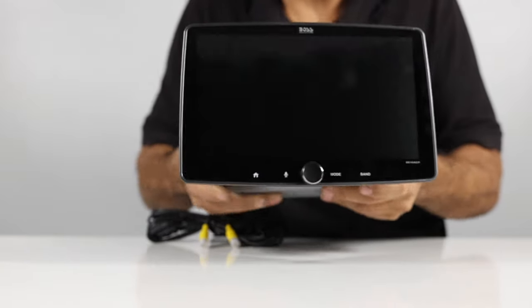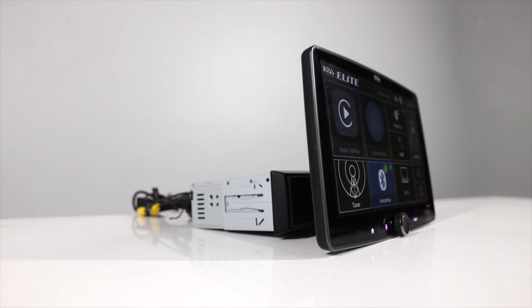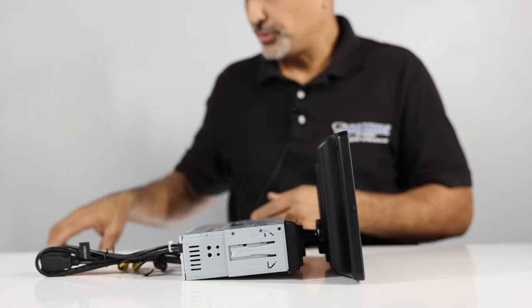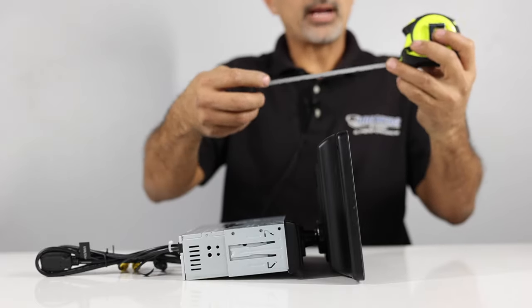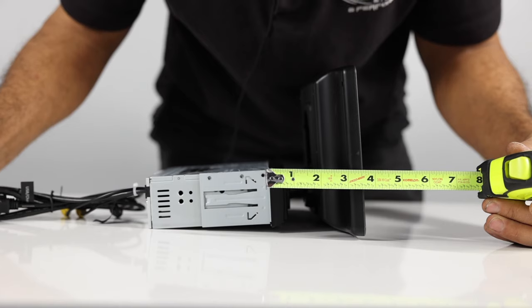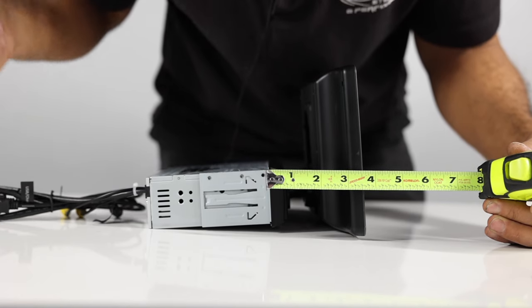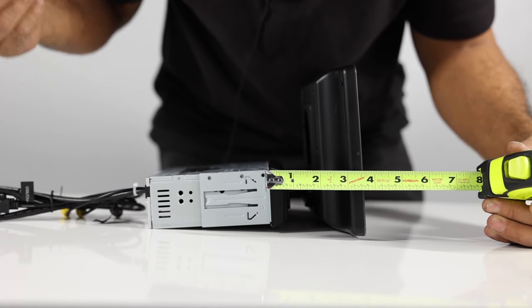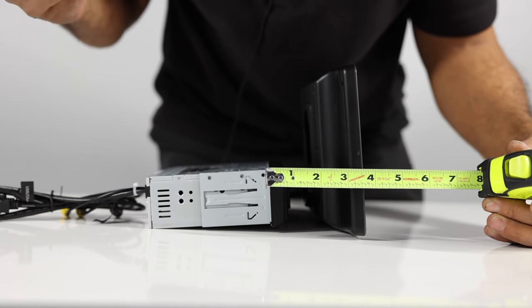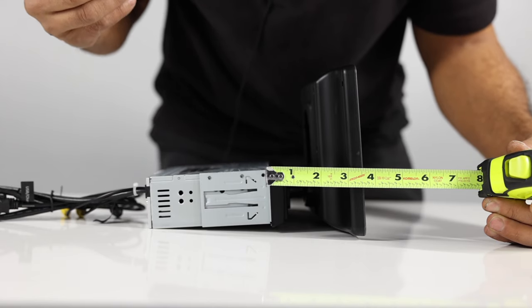Once you have it set, it's pretty stiff, so it's not going to move around on you as you're going down the road. One thing to note though — this does protrude out a little further than some of the other brands, mainly your name brands. It comes out right about three and a half inches, which is typical for some of your lesser brands like Jensen and Dual. Your higher-end brands like Alpine and Pioneer don't stick out quite as much.